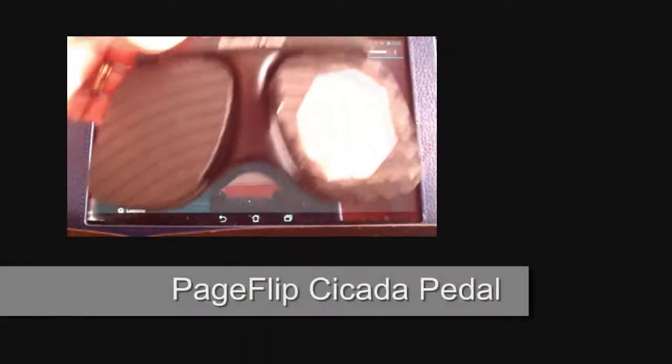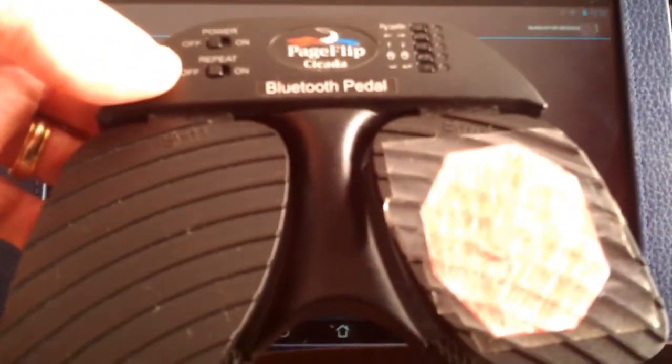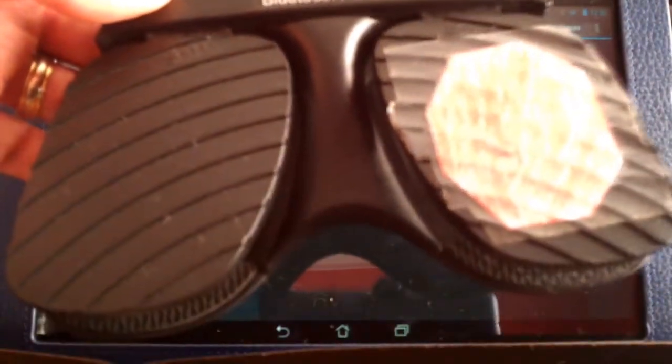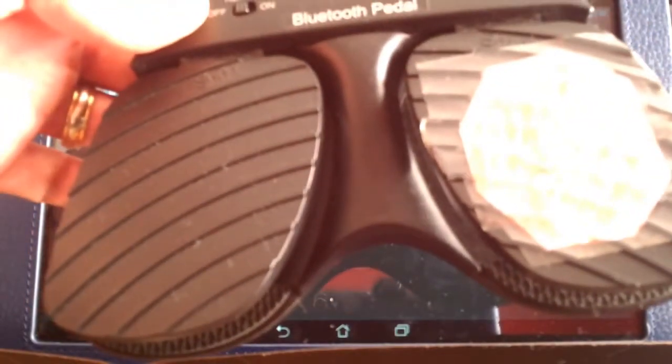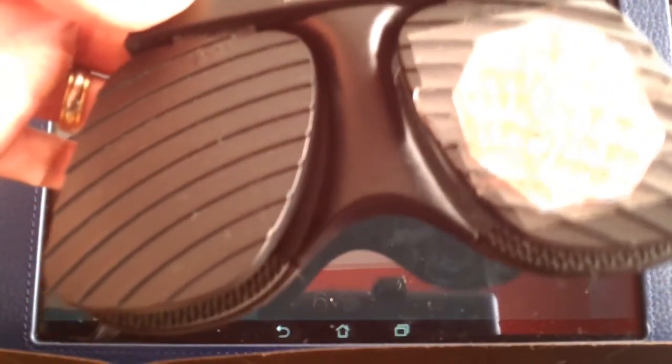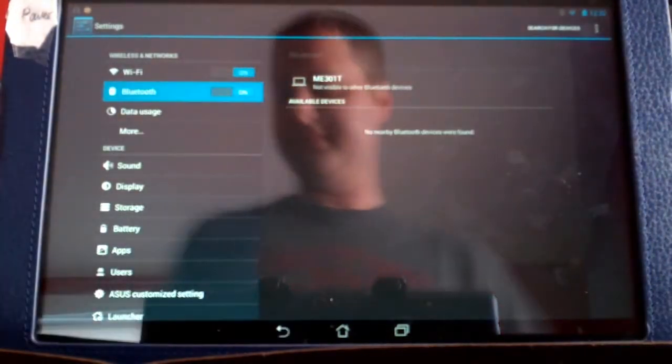This is my Page Flip Cicada pedal. This is what I use to basically turn the pages for the lyrics and to start and stop songs. And as we talk about set lists, to be able to scroll down set lists and start songs and all that wonderful stuff too.